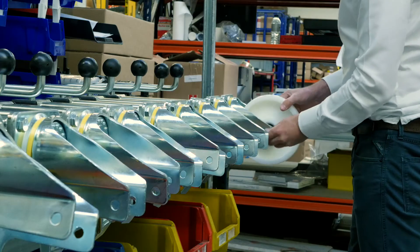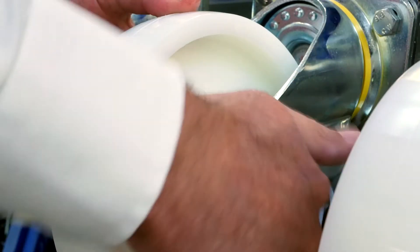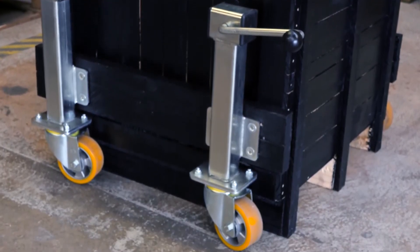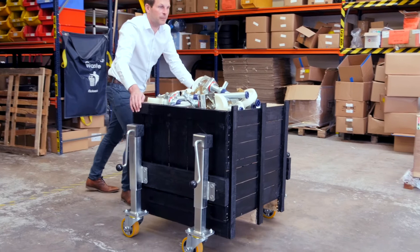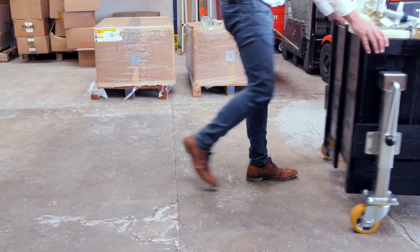As jacking casters are a specialised product, their load capabilities are slightly different from normal casters. The standard advice for regular casters, when fitting four to a unit, is to ensure the total weight of the unit can be carried by a maximum of just three casters. The reason for this is to allow a margin of safety — for example, if the floor surface is uneven and only three casters are taking the weight at any one time.